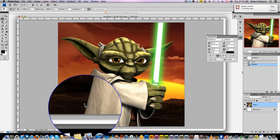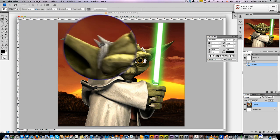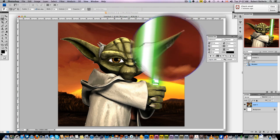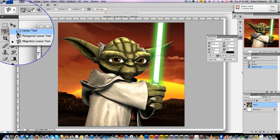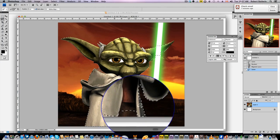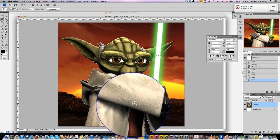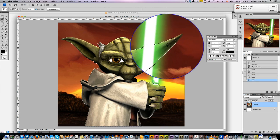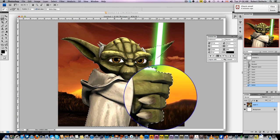First you're going to pick the magnetic lasso tool and start selecting your image. Now we've got our main selection done. Let's pick the lasso tool and just refine it — go through and really refine that selection.